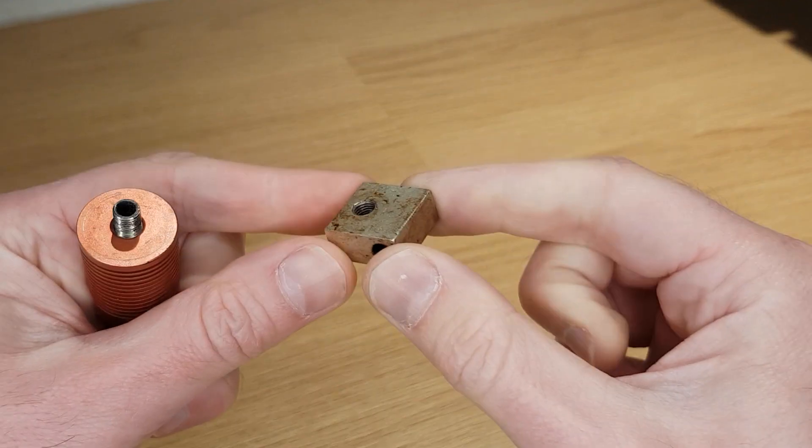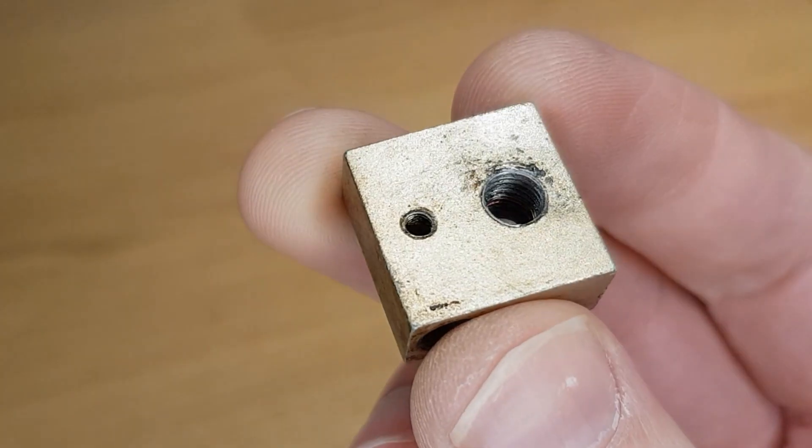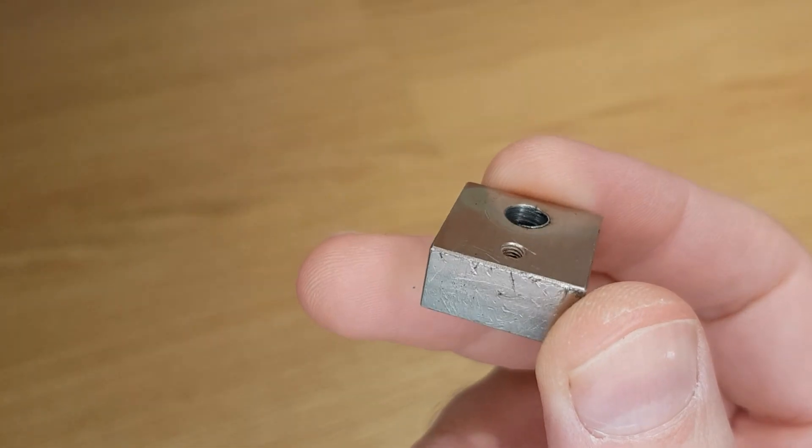This doesn't just affect nozzles but also the heat block and the heat break. When I needed to replace my heat block because of a worn thread I only had one option to get me up and running quickly. However it soon became apparent that the quality of this part wasn't as good as the original and I soon had another strip thread. It was at this point that I decided to throw in the towel and replace whatever I needed to so I could use spare nozzles, heat blocks and anything else I had for my other printers.